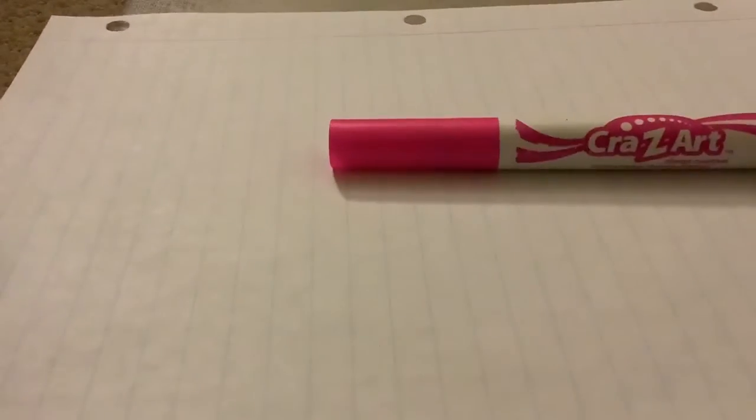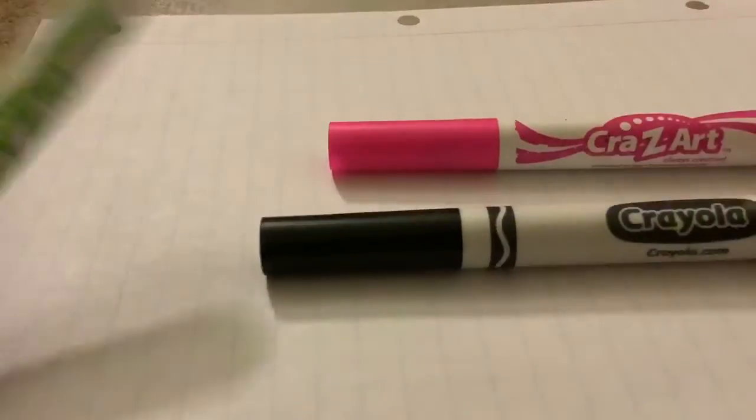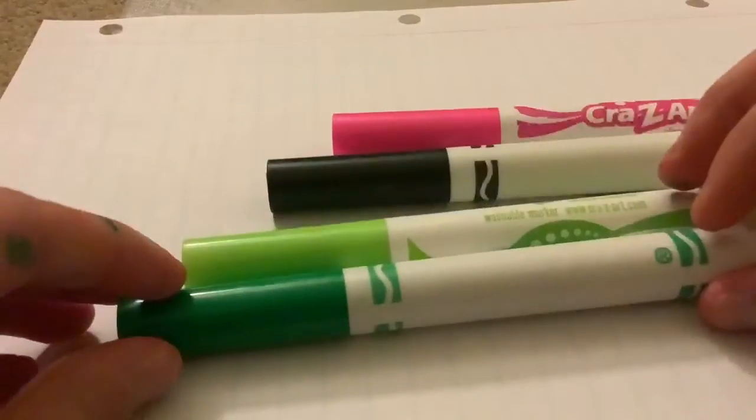Hi guys! Today I'll be showing you how to draw watermelons. You will need paper, a pink or a red marker, a black marker, and two different shades of green.